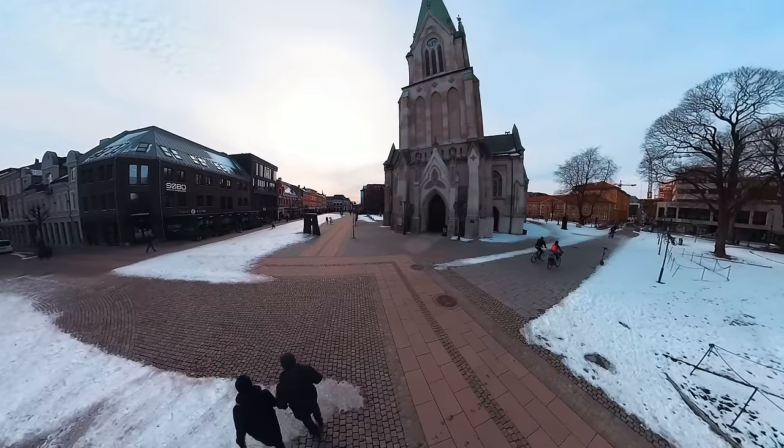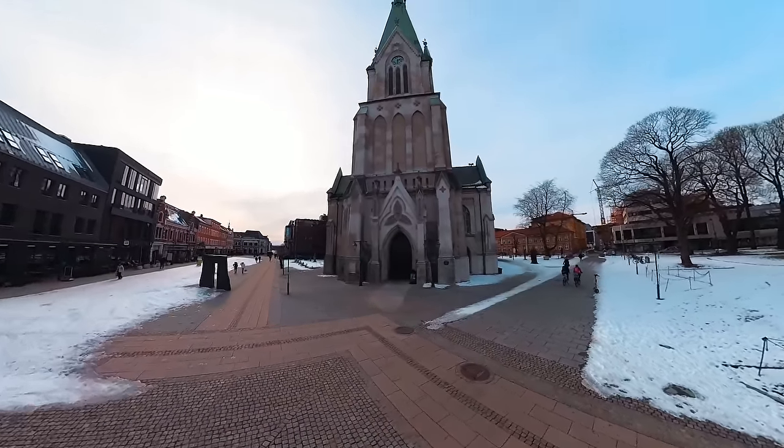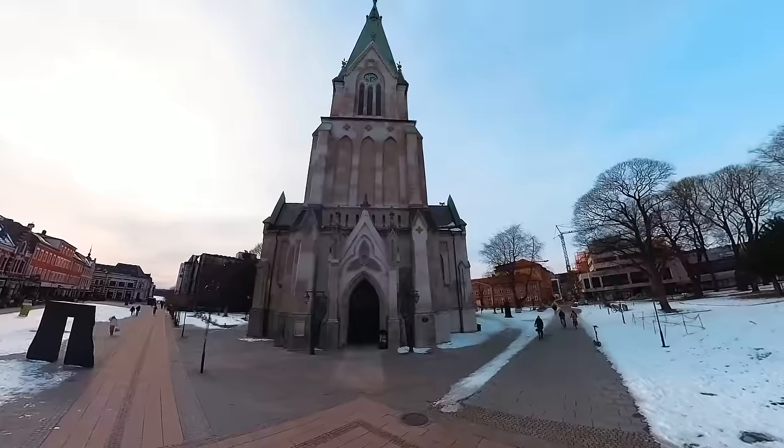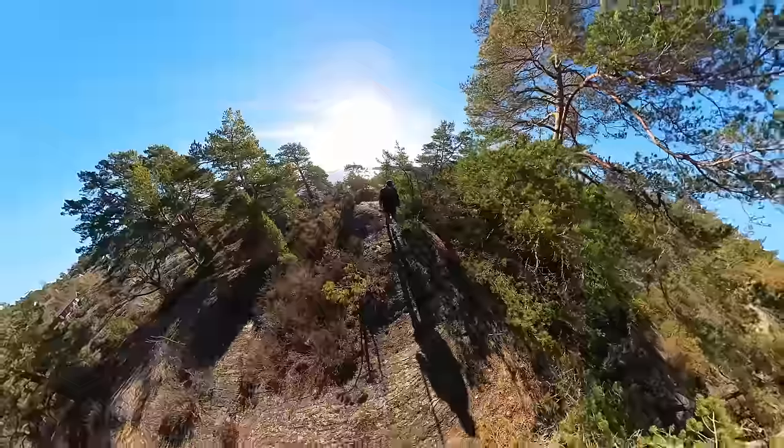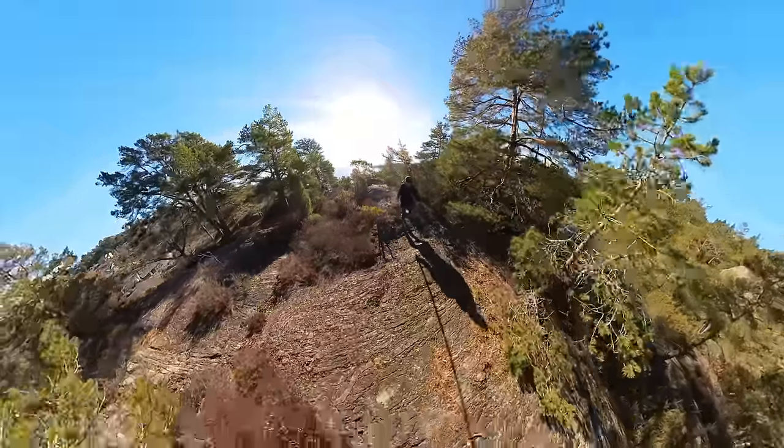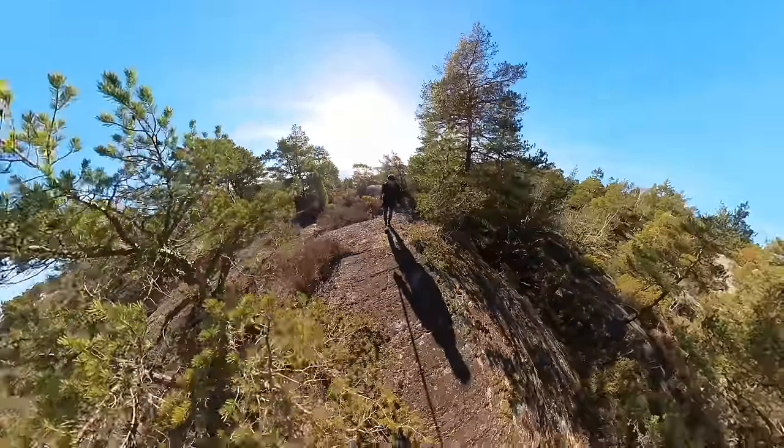With a 360 camera and the invisible selfie stick, I don't have to worry about any of this. I can just put it in my backpack, hold it behind me or in front of me, and then later reframe everything in the Studio app or by using the free reframe add-on for Premiere Pro or After Effects. Now let's talk about the key features of the X3 and why I think this is the perfect addition to your setup.